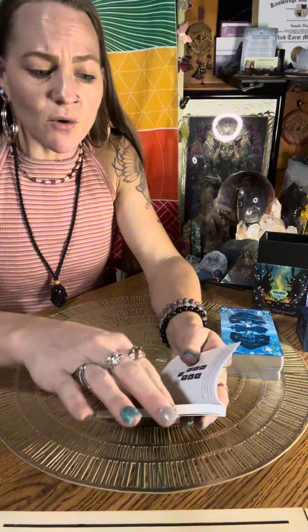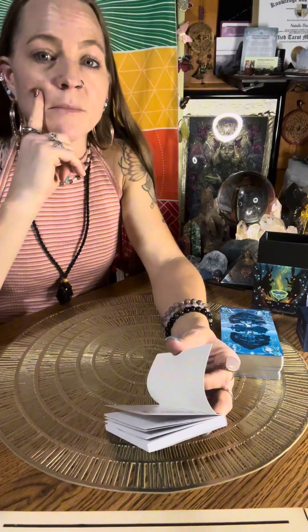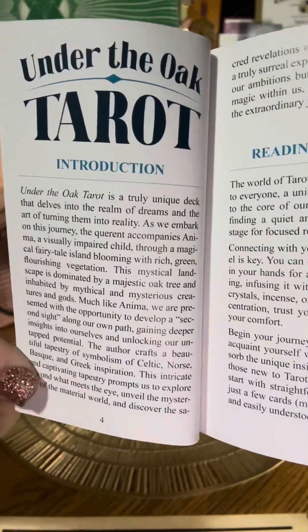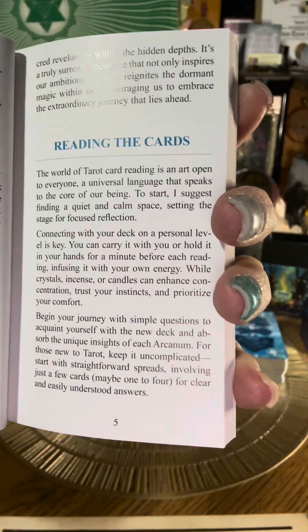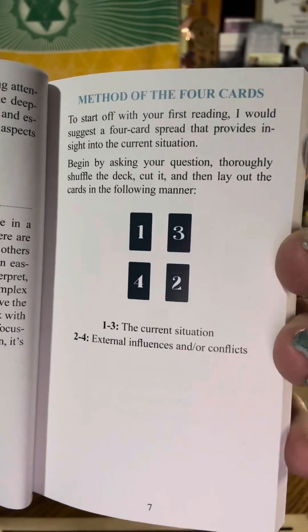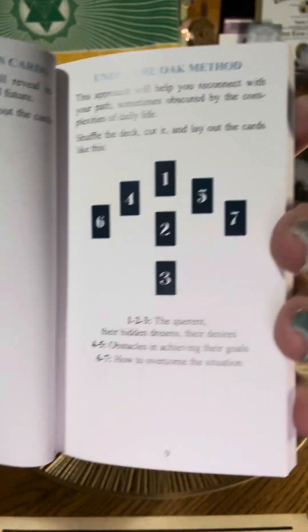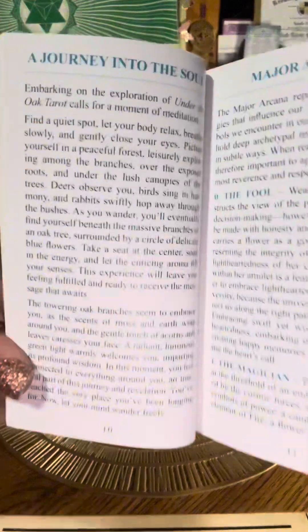It doesn't have separate contents for major arcana and minor arcana, but I think this would be a very good beginner tarot — we'll have to see. The introduction shows colored font and the font size is really easy to read. It gives you spreads, which is really nice: method of the four cards, method of the seven cards, and the Under the Oak method. There are a few card spreads and they show you exactly how to do each one and what each card position is for.